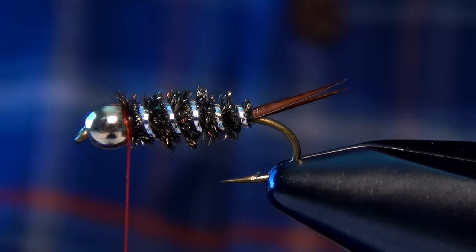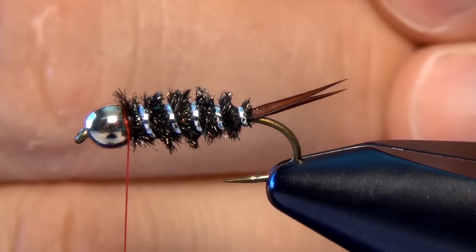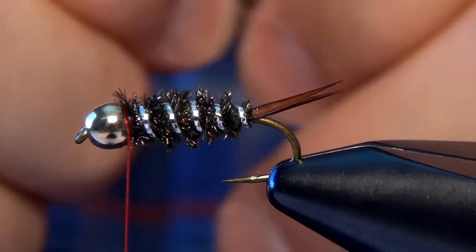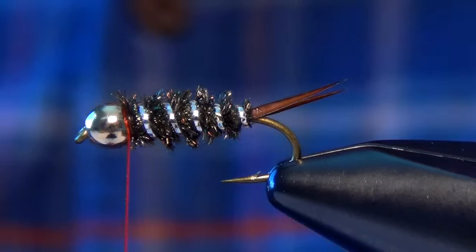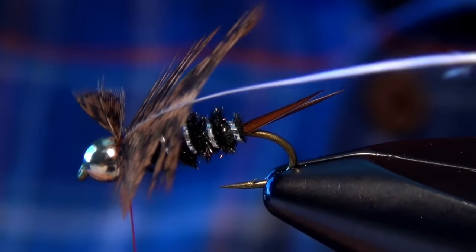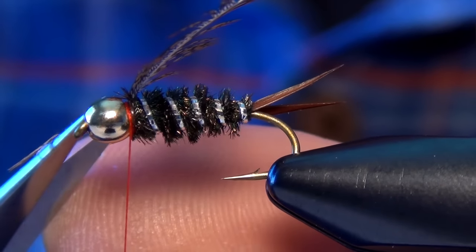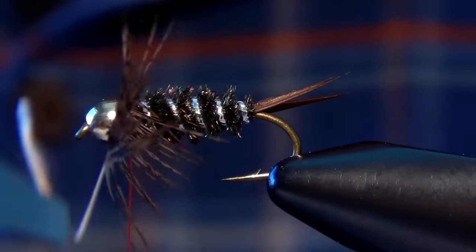Now we're ready for the collar. For that I'm going to use a brown soft hackle feather. I'm going to strip out all the fluff at the base of the feather, then stroke back some of the fibers exposing just the very tip of the feather. I'm going to tie that in right there by that tip with a couple of really nicely placed wraps, carefully trim that out, then clip my hackle pliers into the stem and pull back the fibers, forcing them back at an angle. Then I'm ready for my first wrap.